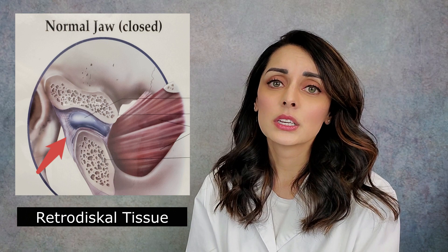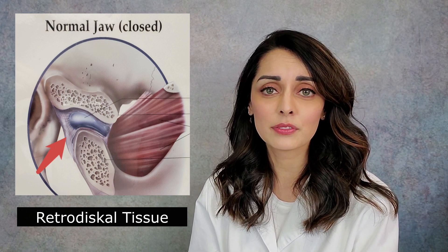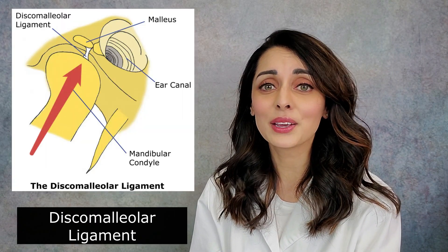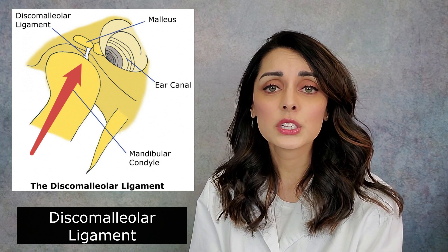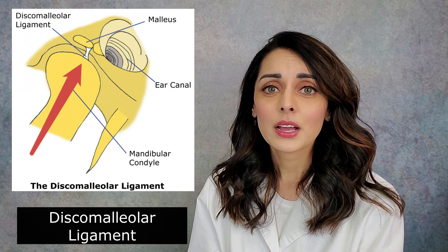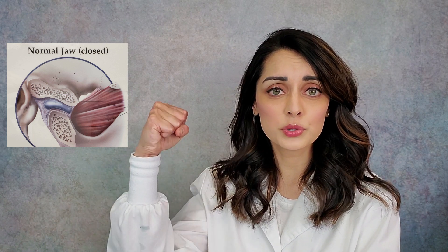Behind the disc is some tissue that's highly innervated — meaning it has a ton of nerves — and it is called retrodiscal tissue: retro meaning behind, discal meaning disc. One last structure to be aware of is the discomalleolar ligament, which connects the disc and the capsule of the joint to the malleus, a bone in the middle ear.